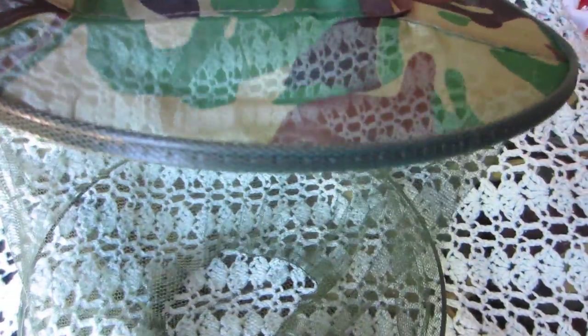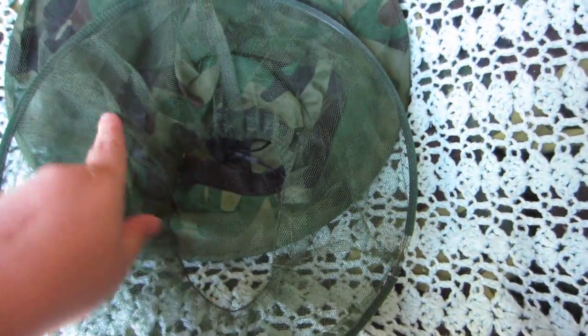Basically this is a nice size hat for me. It's got mesh, and you can see it's got these two rings and then elastic at the bottom. Basically this fits pretty snugly around your neck to keep the bugs from crawling up into this mesh and getting your face.